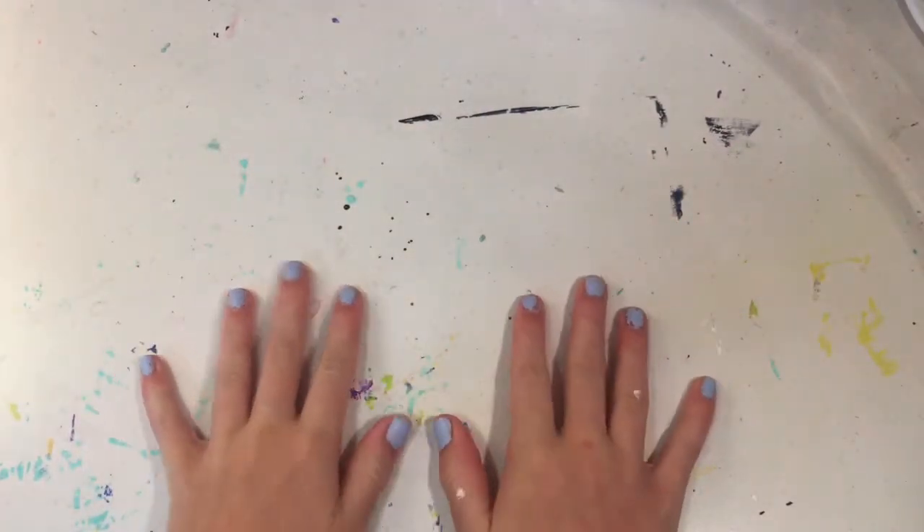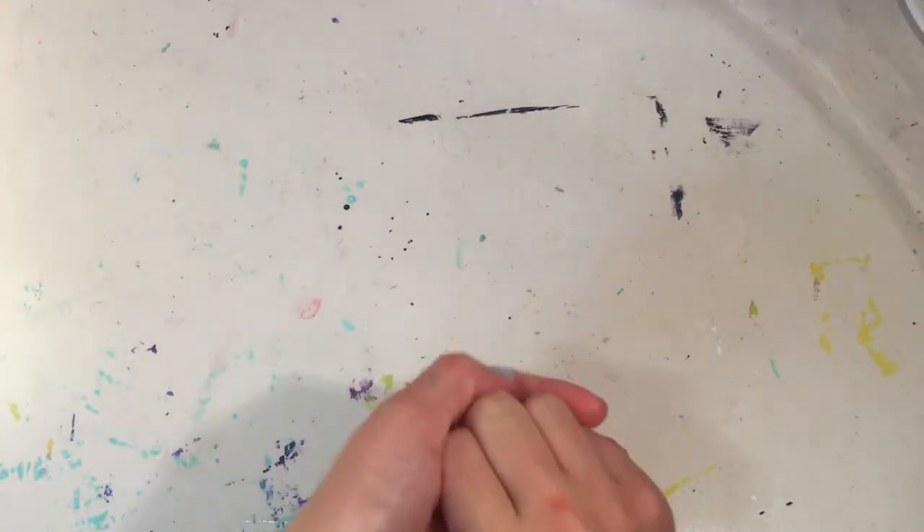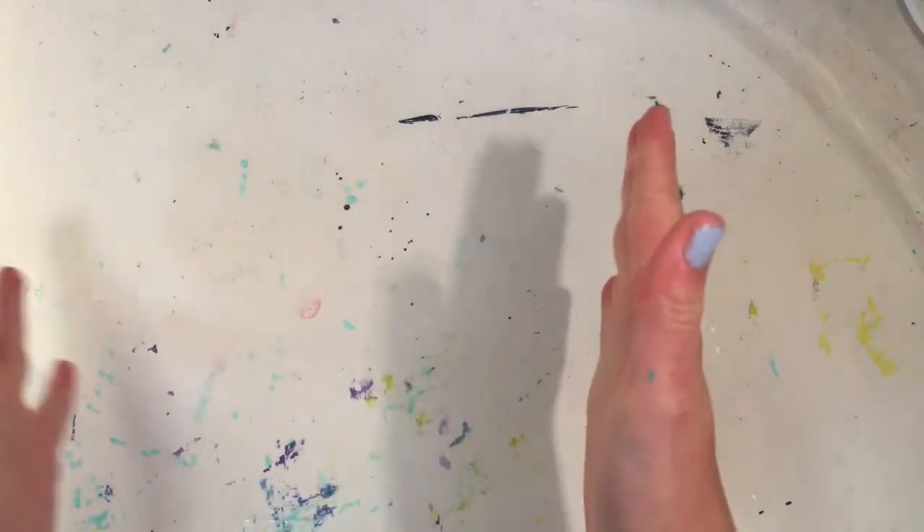Hi everyone and welcome back to my YouTube channel. Today in this video I am going to be doing a three color Christmas painting makeover.